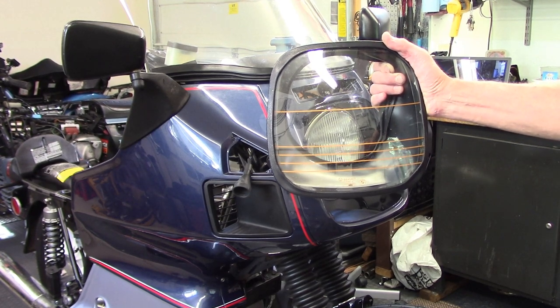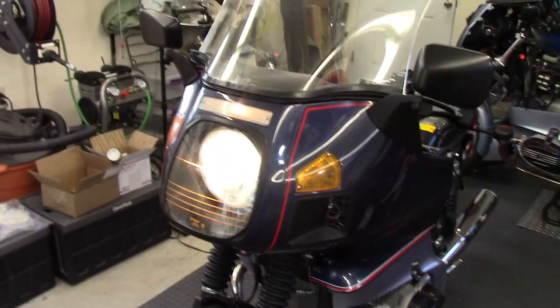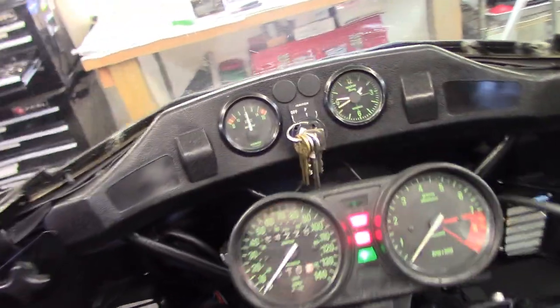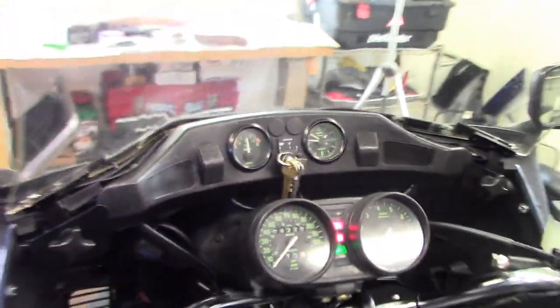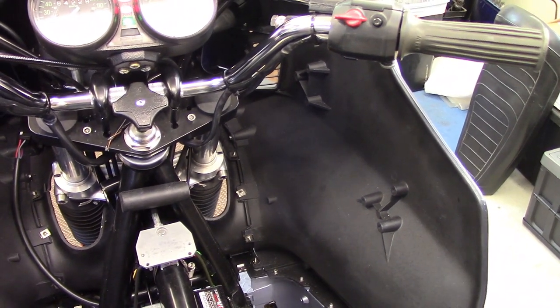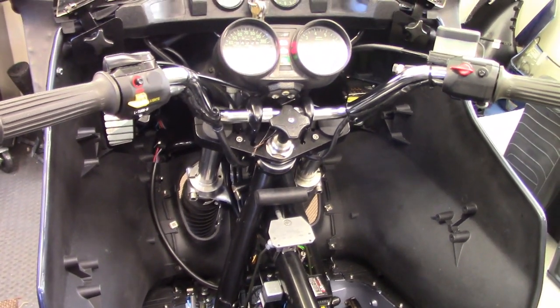The fairing sub harness plugs into this plug on the main wiring harness. I've got it all assembled — headlights working, parking lights working, turn signals working, voltmeter working, clock working, and there's a little bit of illumination — so the fairing is installed. The standard fairing had a set of side storage pockets here but I'm not going to be installing those. They come really close to the gas tank and I don't want to risk scratching it, so I'm going to come up with a different storage solution.